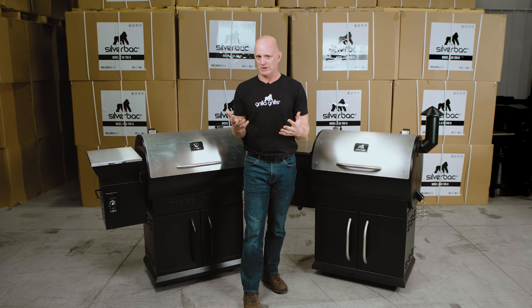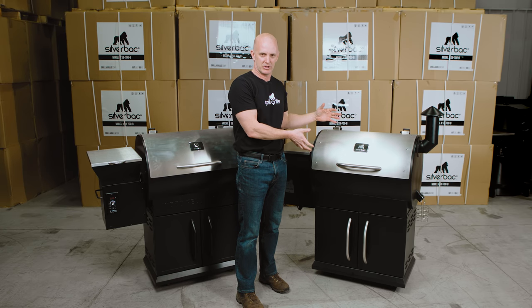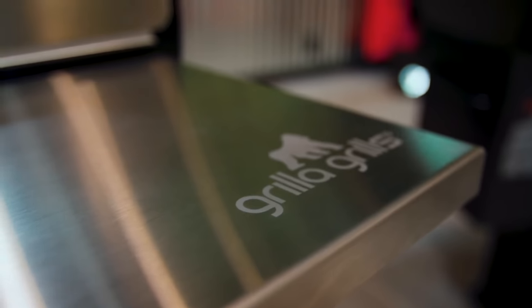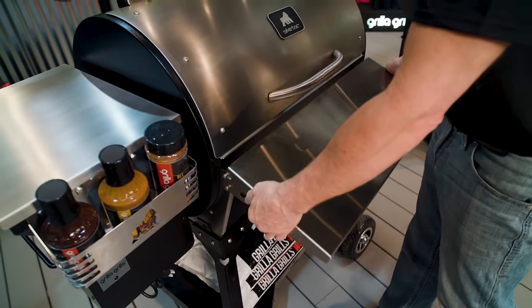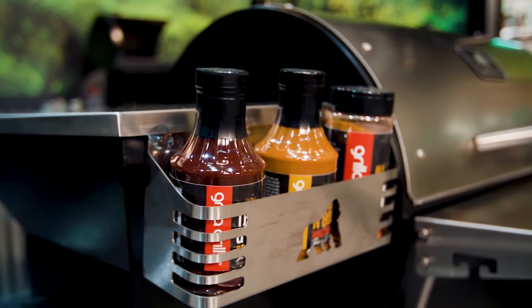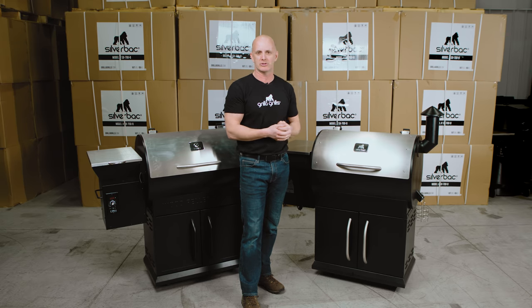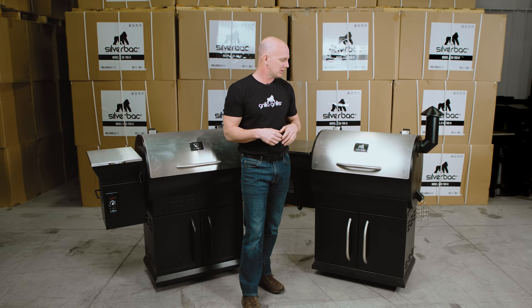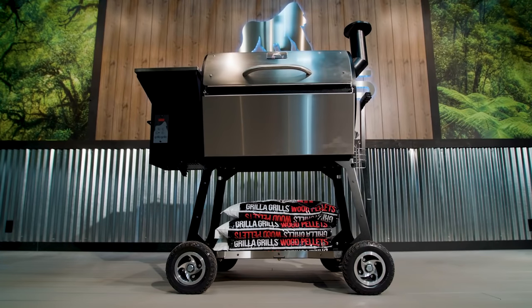One other thing you might want to consider: on our website we offer a lot of awesome accessories designed right here in-house, such as a stainless steel front shelf, a pro cart with big knobby wheels that are great for rolling the grill around, and some caddies that bolt onto the grill. We're always looking to develop more accessories — and a lot of these are actually customer ideas, and we're proud of that.